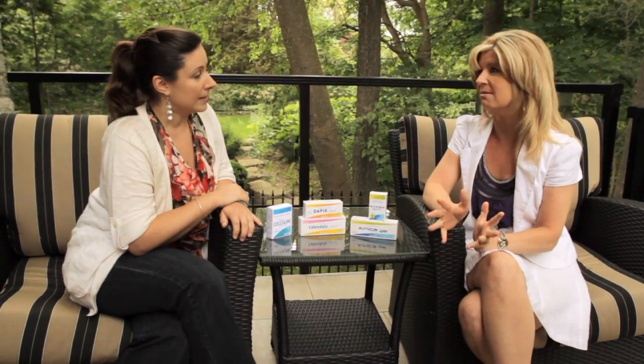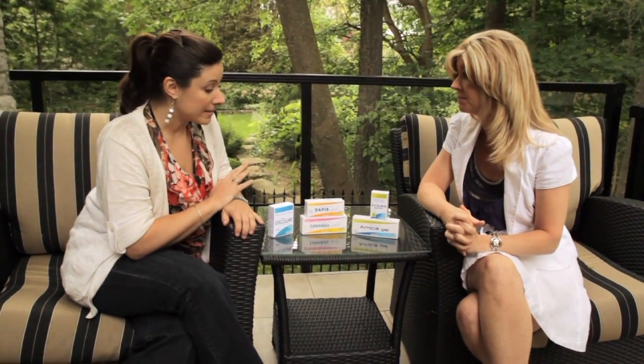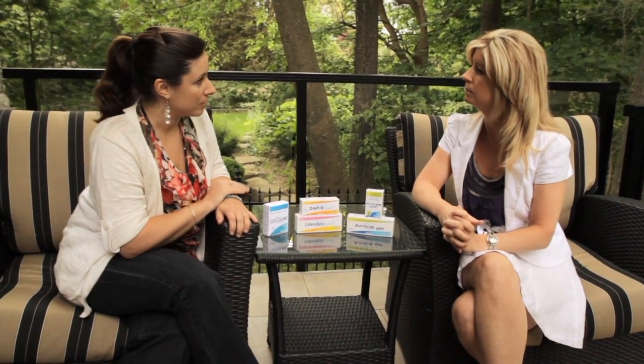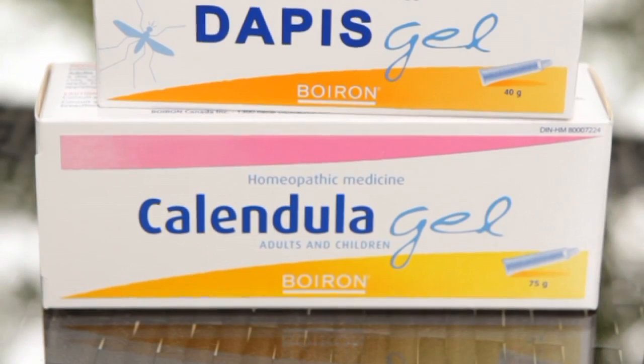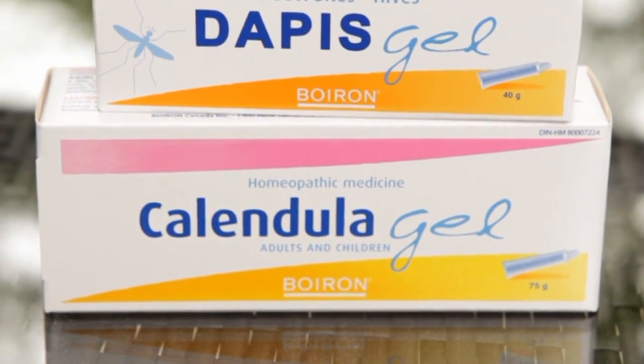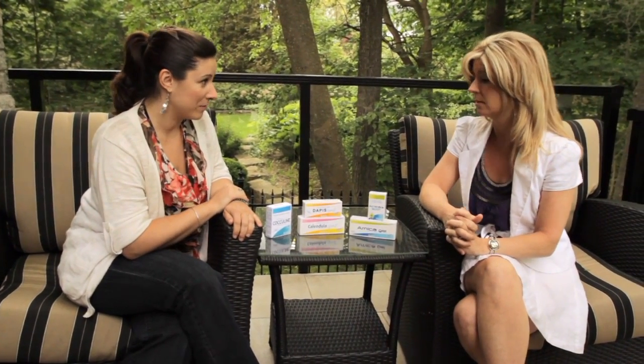Now, Calendula gel. I love Calendula gel and we use it all year round. It's great for any irritation of the skin, particularly open wounds — cuts and scrapes from getting banged up when you're out there being really active in the summer. It's great for healing the skin and promoting decreased inflammation if there is any irritation. And even out in the sun, if you unfortunately don't get the sunscreen on properly and have a bit of sunburn, it can be very helpful for that as well.